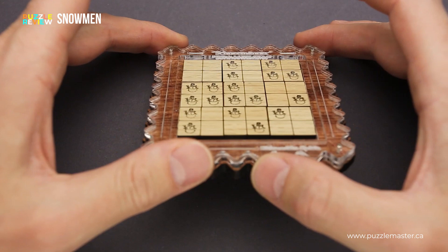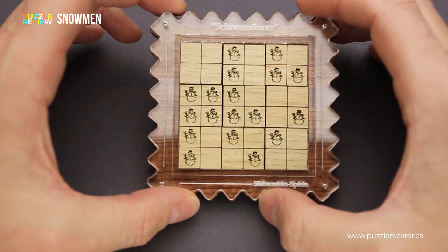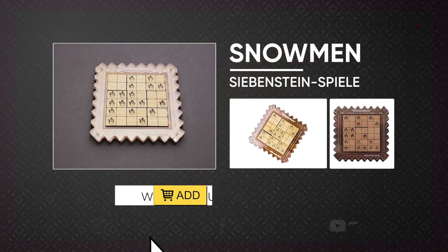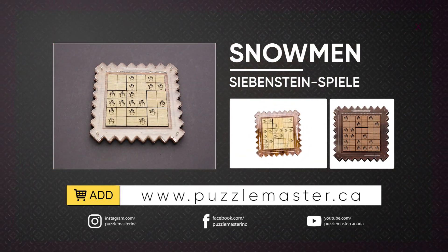It is not a very difficult puzzle, but it will be a nice coffee table puzzle. If you like the snowman puzzle and you want to buy it, go to puzzlemaster.ca. Thank you for watching. See you next time.